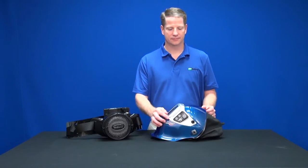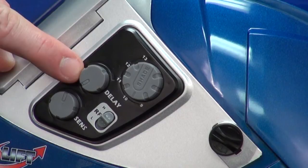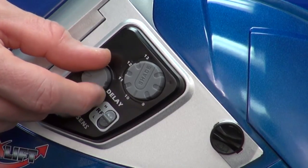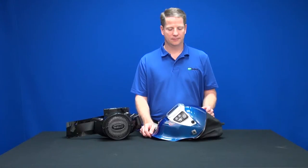The knob just below the shade knob controls the delay. The delay refers to the length of time it takes to recover from dark to light after a weld has been completed. During periods of short, rapid welding it may be desirable to have a slow recovery to avoid flickering and the tired eye effect.